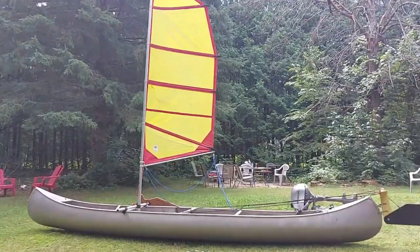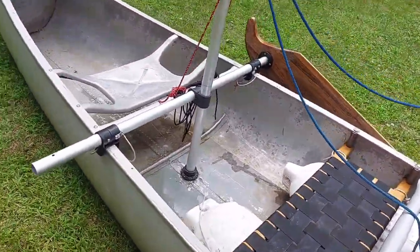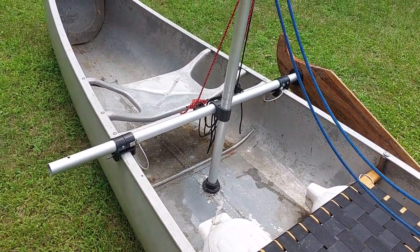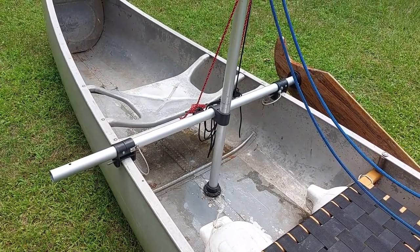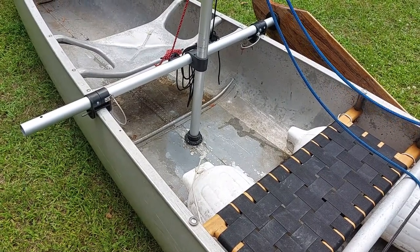Take a closer look here. So it's an aluminum crossbar — you just need to drill two holes to attach the crossbar to the gunnels, and then I attached the mast base with G-Flex epoxy.